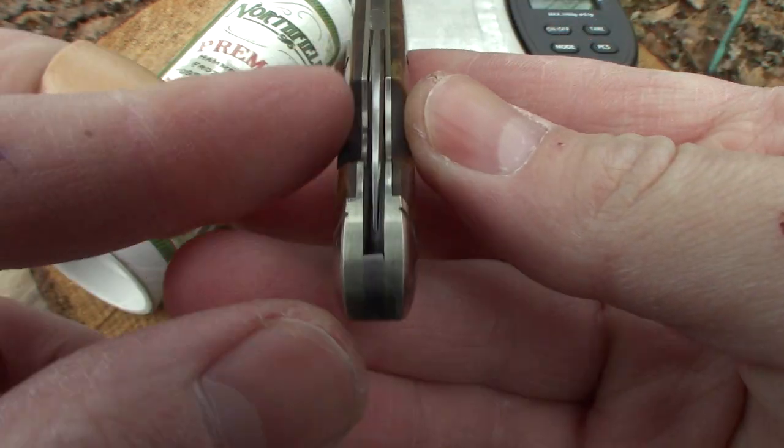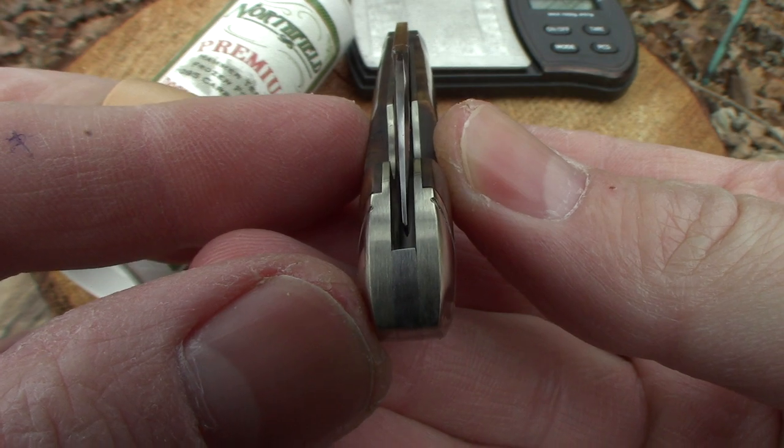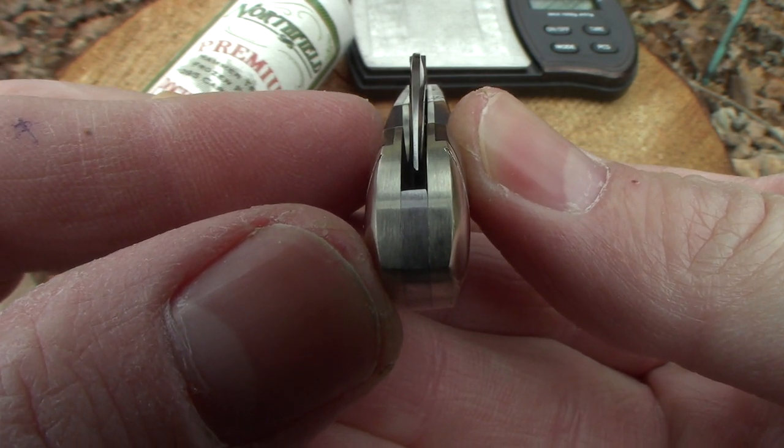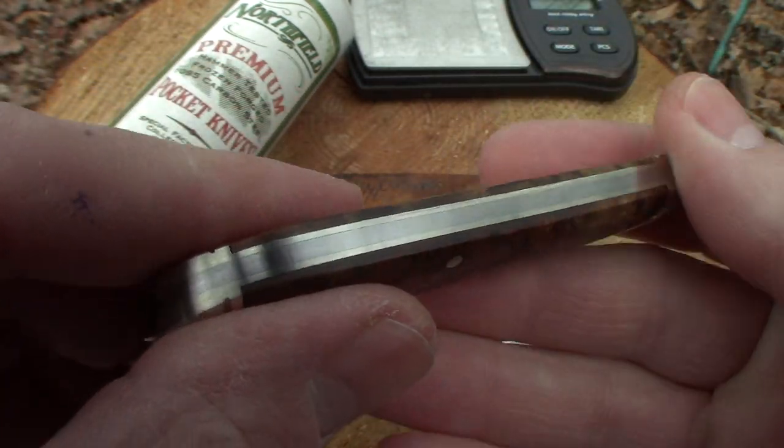Let's check that centering out. Oh, just a hair on this one. Just a hair.